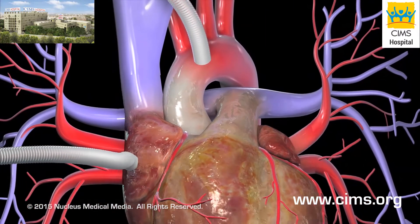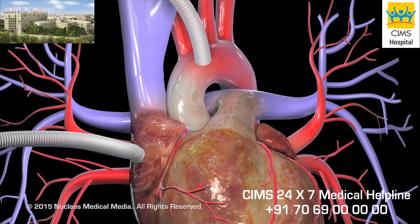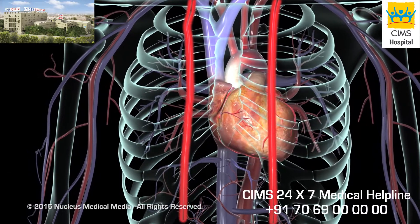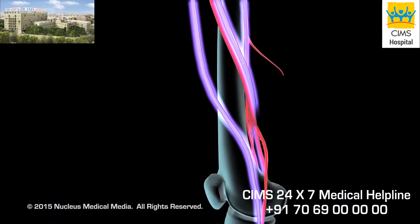Your circulatory system will be connected to a cardiopulmonary bypass pump or heart-lung machine. This machine temporarily performs the functions of your heart and lungs during the surgery, allowing your heart to be stopped while the surgeon sews the grafts into place. One of two blood vessels is typically used for the grafts: the internal thoracic artery in the chest or the saphenous vein in the leg.